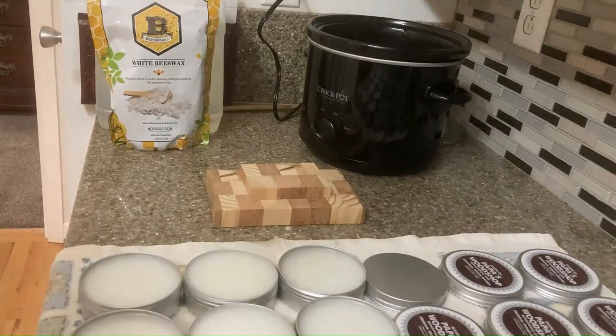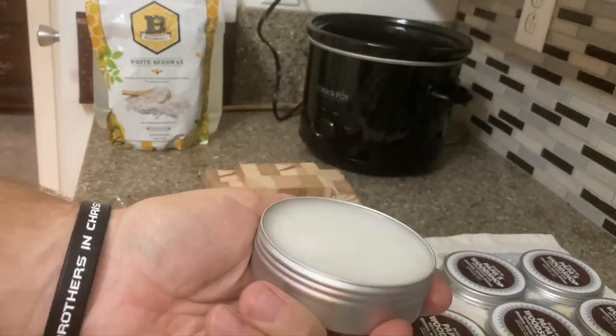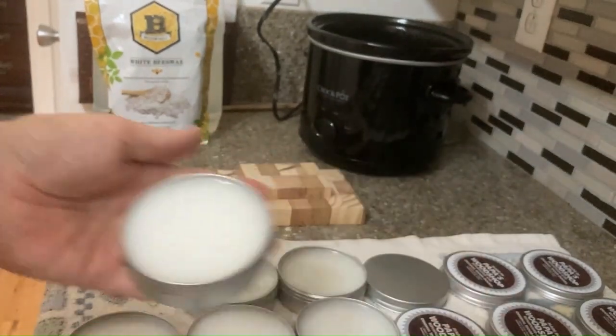Thank you. There they are — all set up. Nice, white, clear... looks like white shoe polish. And it doesn't fall out. Very good.